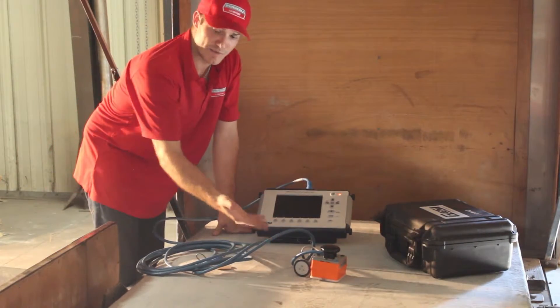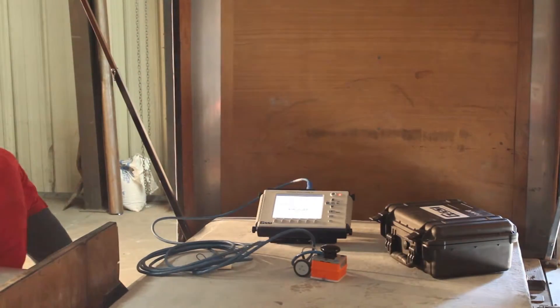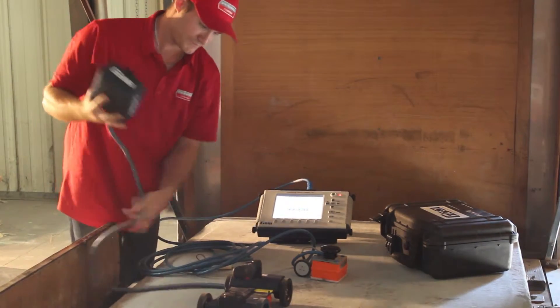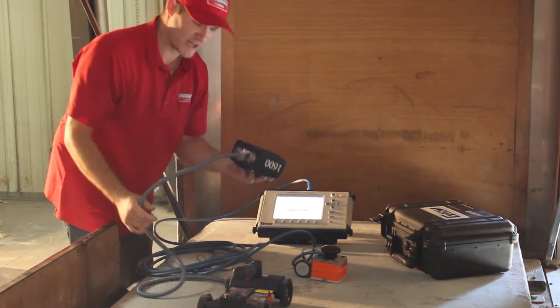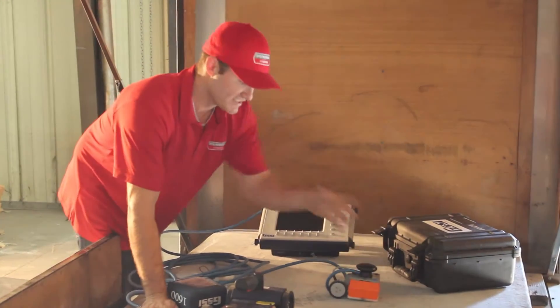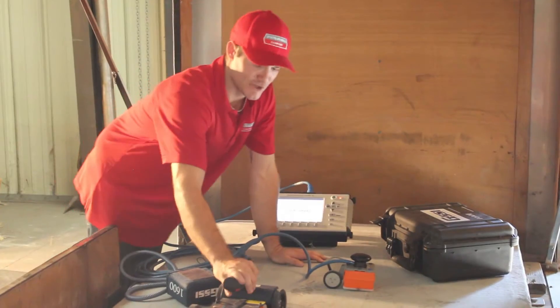Now let's compare the POM to the standard. As you can see, the standard has quite a few more cords. The POM is smaller, more nimble, and is able to get into places where you simply can't fit a card of this size.